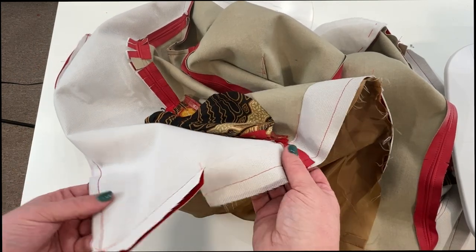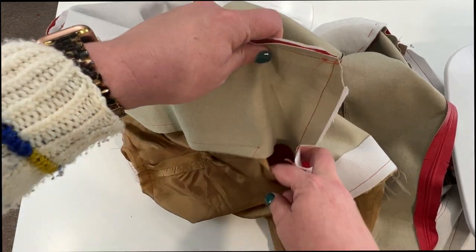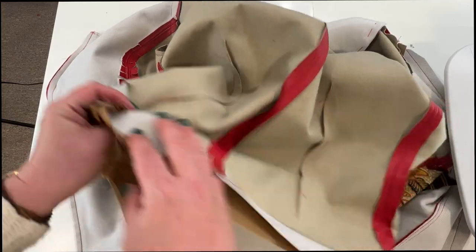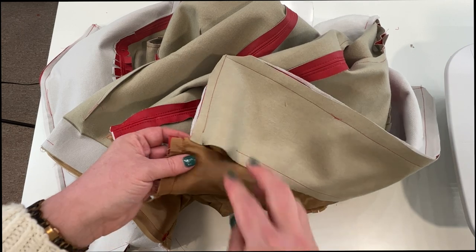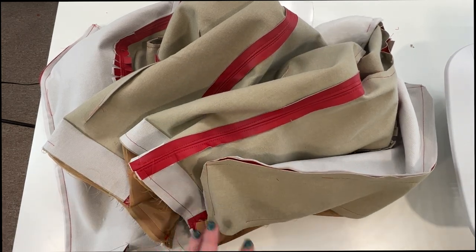Now we have our lining sewn to the bottom, but we've left a nice big gap to get in there so we can turn everything right side out. We've got these areas on either side that need to be closed up, and this can be a little bit tricky, so I'm going to try and go slow so you can see exactly what we are doing.